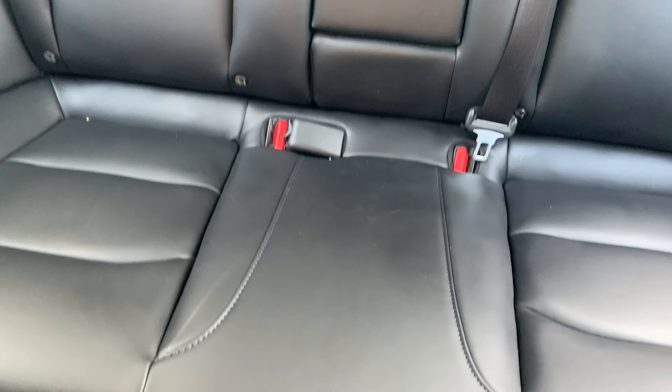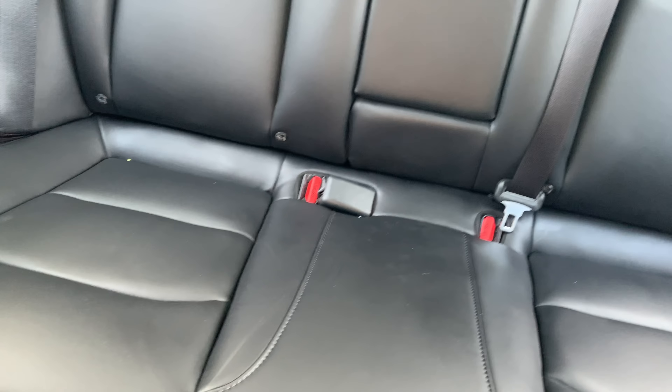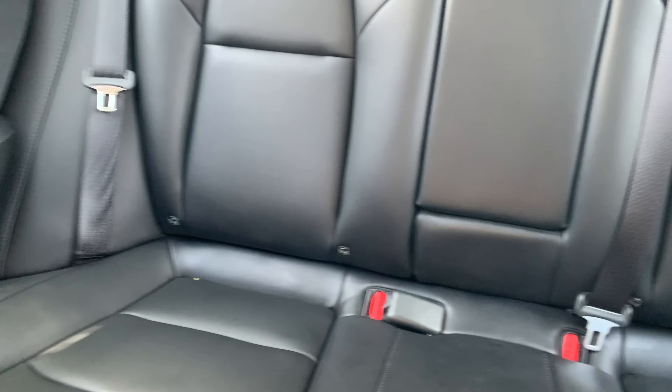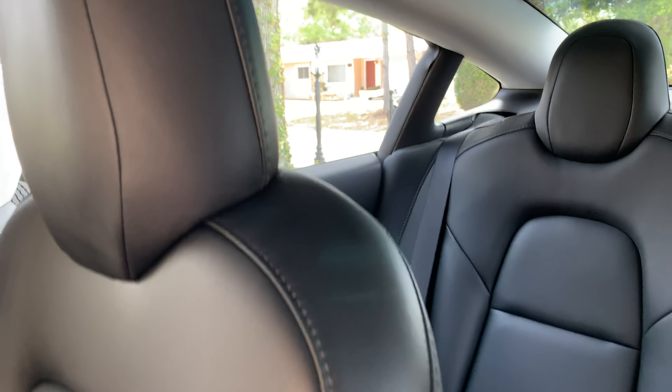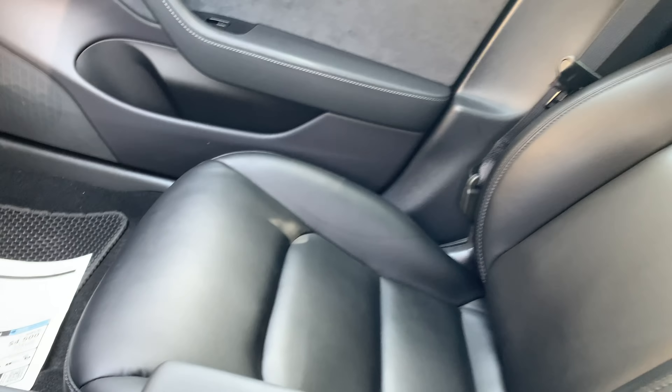The back seats are also really nice — I put some 303 Aerospace Protectant on there too. It's a very long process and you have to make sure you get it done perfectly or there'll still be little spots when you put it on. I made sure I did all that and it took me about an hour.